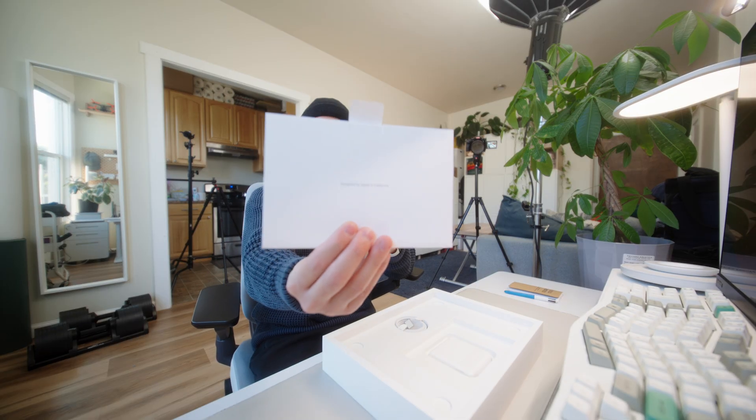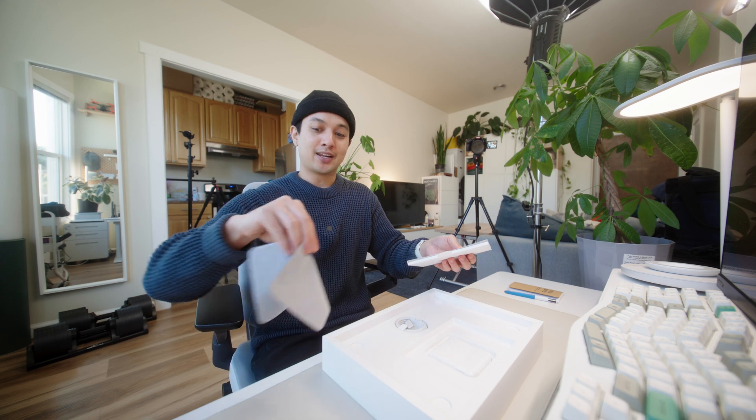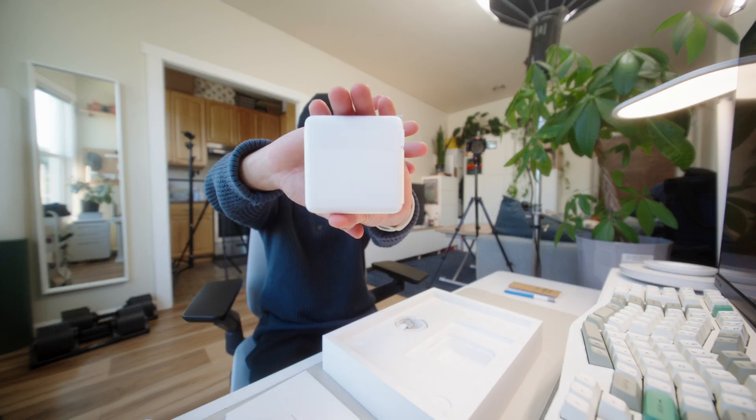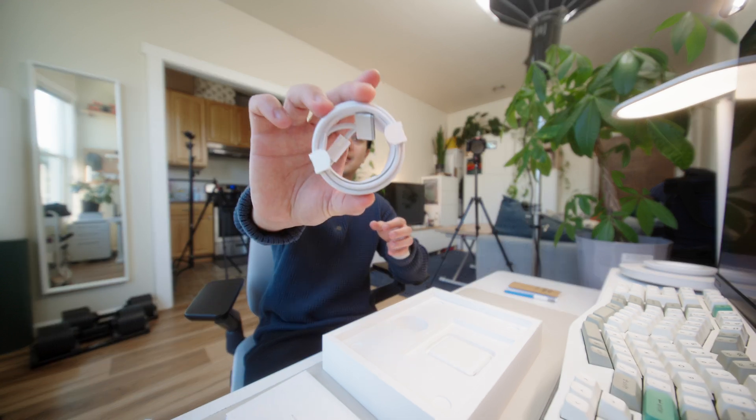We got the 'Designed by Apple California' label. This is the cloth for the display — a big hint on which MacBook I ended up buying. Here is the power brick, pretty standard, pretty thick. And then also in the box is the MagSafe power cord.